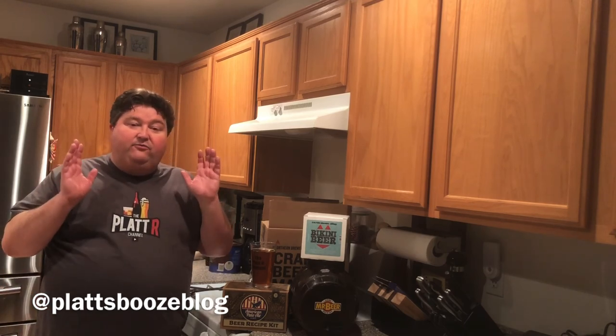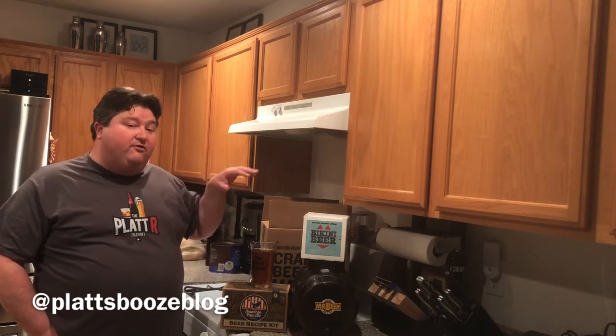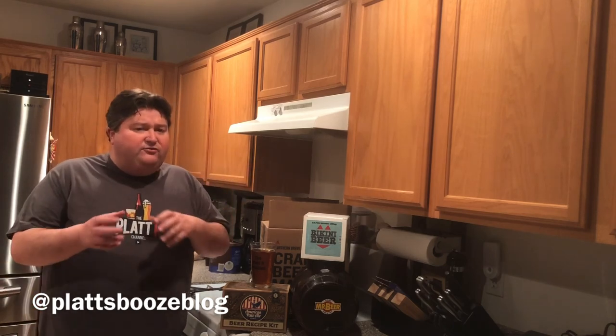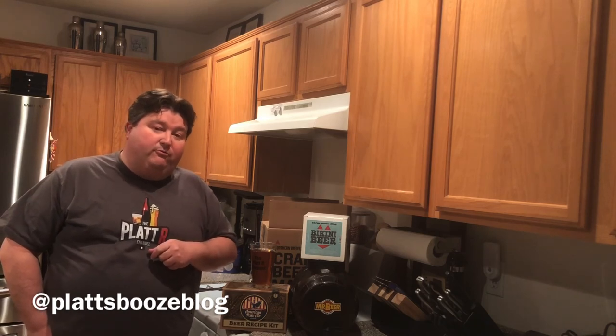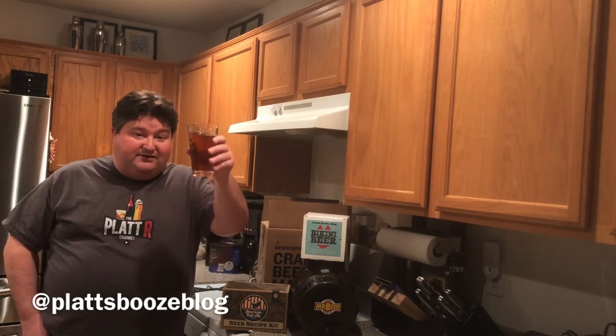That's it — my top five homebrewing kits for beginners. I'll leave a link down below if you'd like to purchase any of these. I also suggest checking out my full series on homebrewing kits where I review not just these but a couple of others, and even tweak a few kits to show you how to expand on them. If you like this video, please subscribe and give it a like — it lets YouTube know we're putting out good content. Leave questions, comments, or beer kit suggestions in the comments, or reach me on Twitter. Till next time, bottoms up!